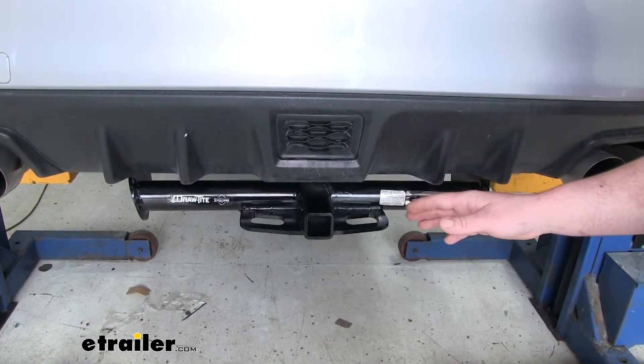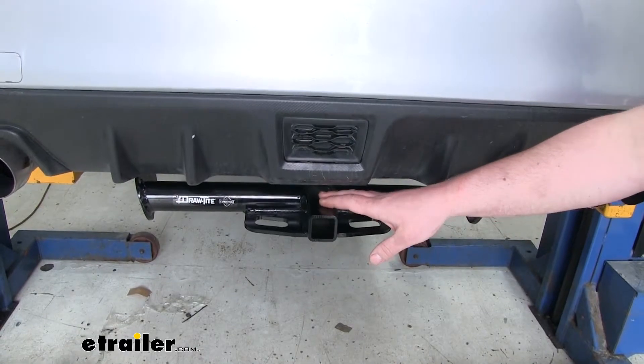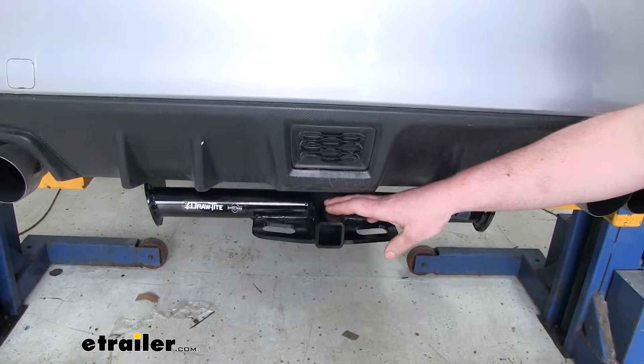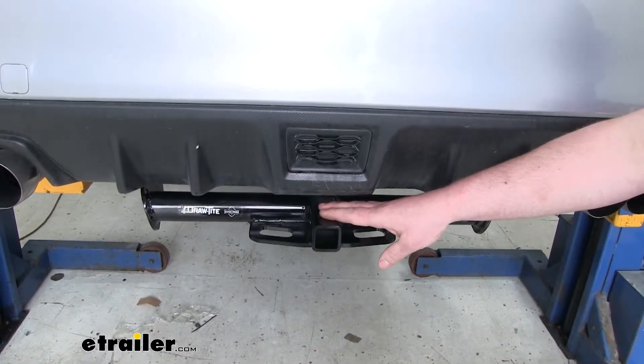Now many of our Subaru customers are going to be planning on using this hitch for a little bit of everything, whether it comes to using it for a bike rack, a cargo carrier, or even some light-duty towing. With this hitch in place, it's going to let you accomplish all of that.